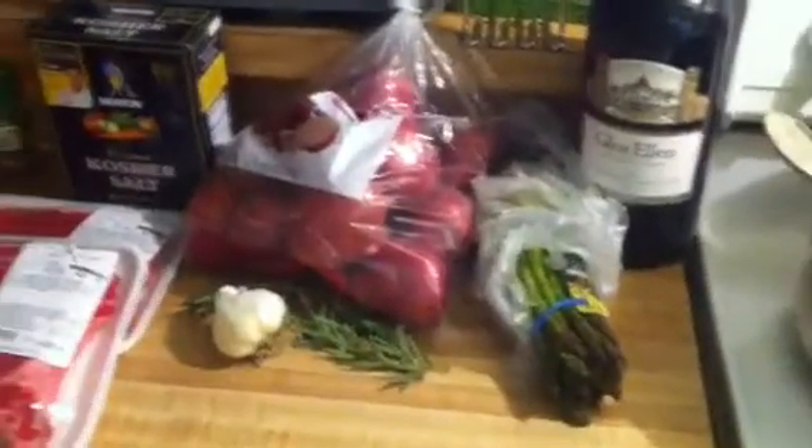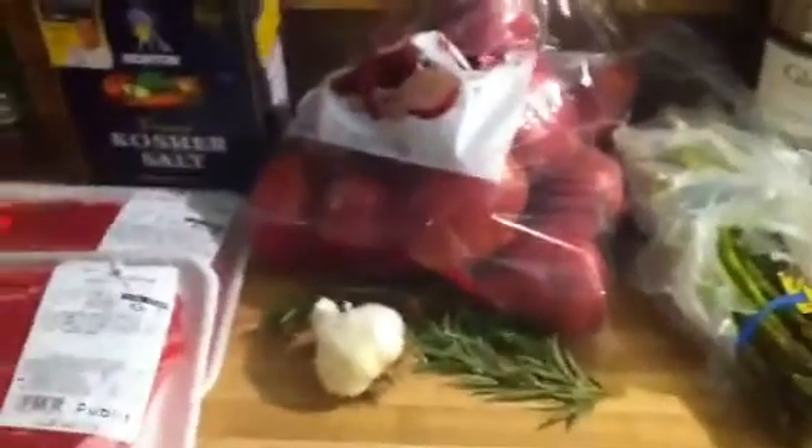Tonight we're making the ultimate steak dinner. Pan searing is the way to go using a nice cast iron pan. We have red wine asparagus, special garlic rosemary potatoes, a couple fat ribeyes and New York strips, and also some cheese bread from a previous video, so I probably won't highlight that too much. I just gotta prep a little bit.